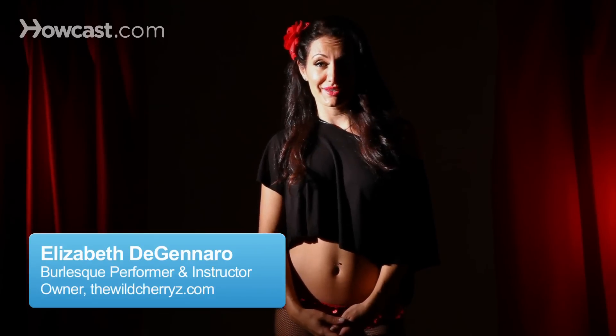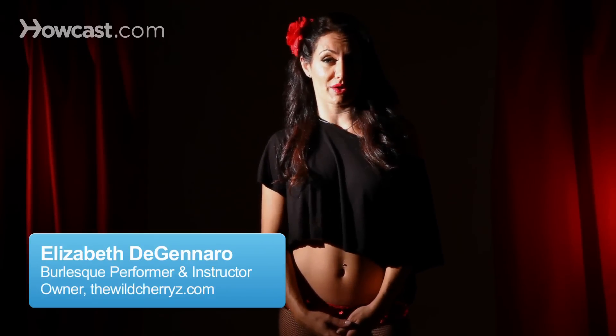How to pick a good bump and grind song. In the music that you pick, you want to make sure there's strong beats, but then there's a slow part of the music for the grind part.